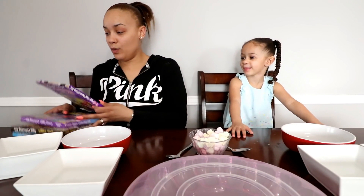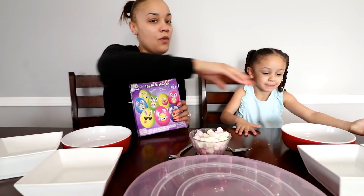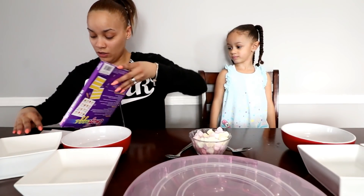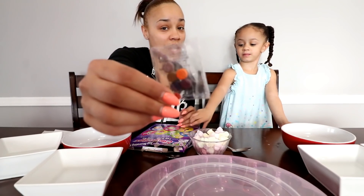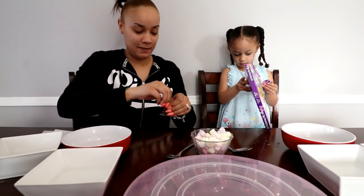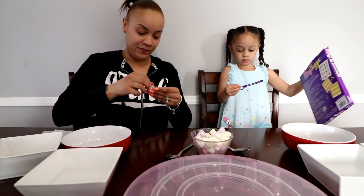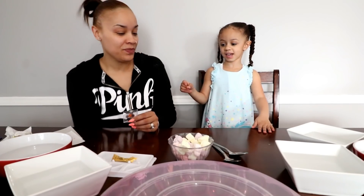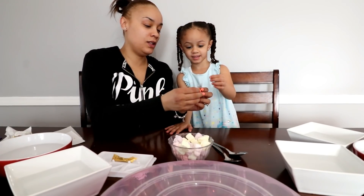Okay so we opened this one already. It says get the warm water, so we have all of our warm water set up already. Inside of here it has these little tablets that are supposed to change our water color. We're going to drop these inside — it says drop these in the warm water and they're going to change colors.